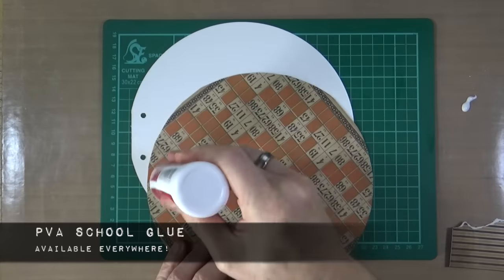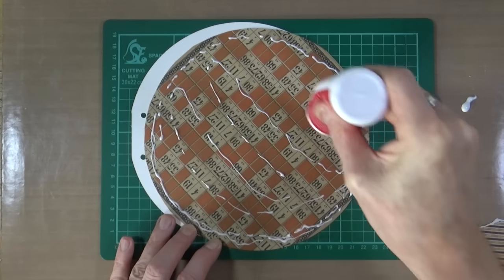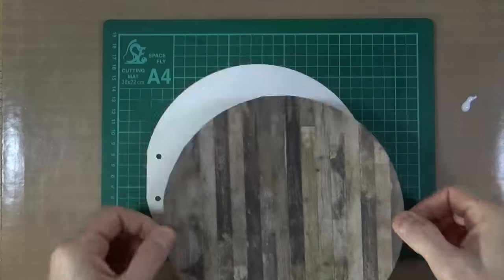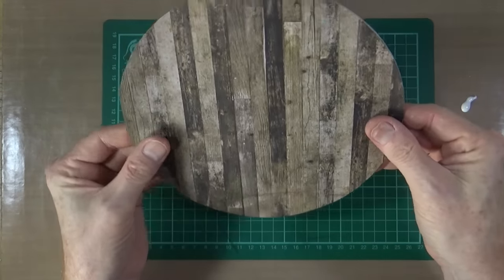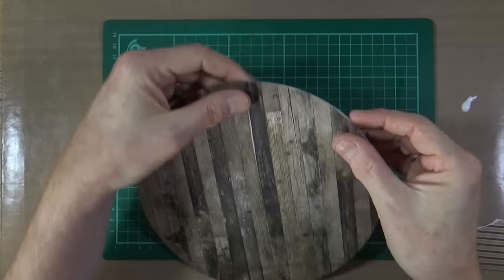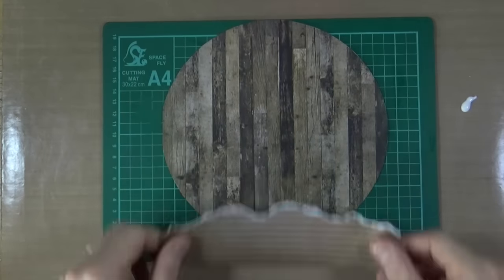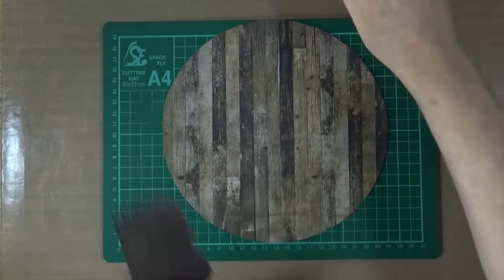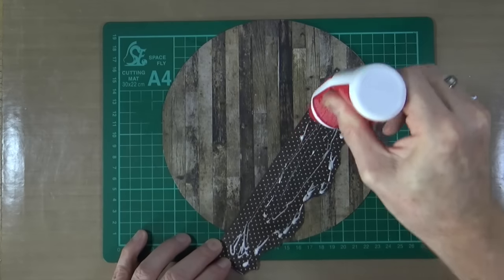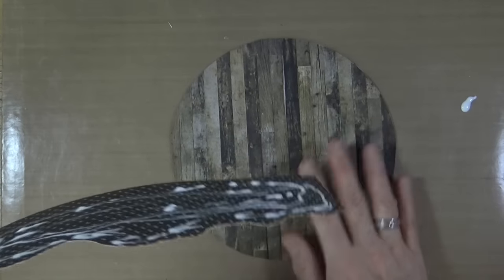To stick both pieces of paper down I'm just using standard PVA glue — standard school glue as some call it. I'm putting some glue on the back and sticking it down, making sure I've got the planks running in the right direction. I've used the holes at the side as my guide. Once the page is complete I will put the holes back in so I can add it back into my journal. And for the striped piece I tore out earlier, I'm adding that PVA glue and sticking it down, then I'll trim it out in a little while.